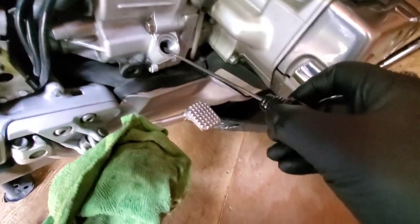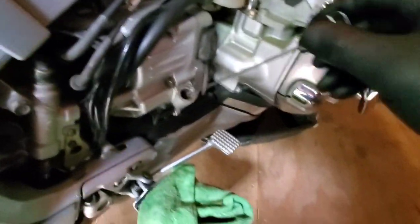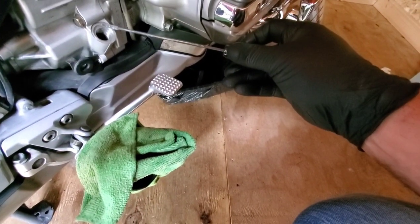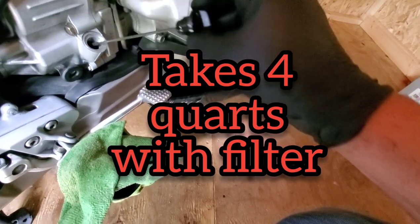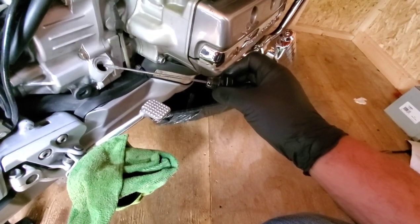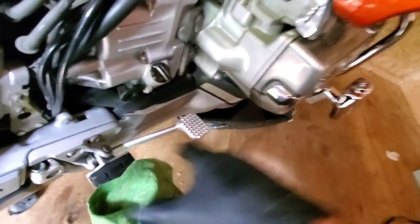Never can check it enough, I guess. We're going to have to get her out of here just to get an accurate check on her and let her sit for a few.